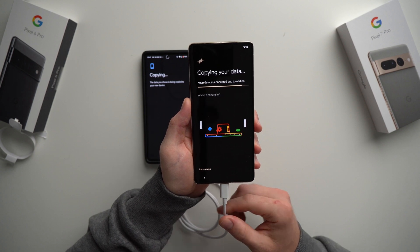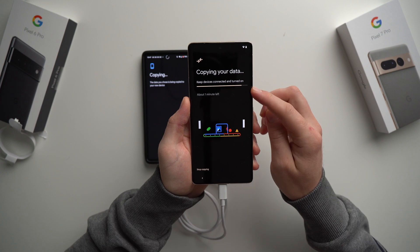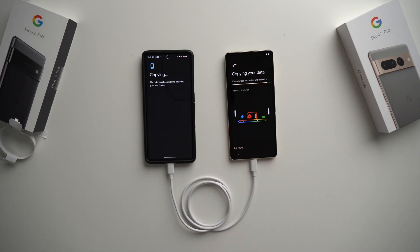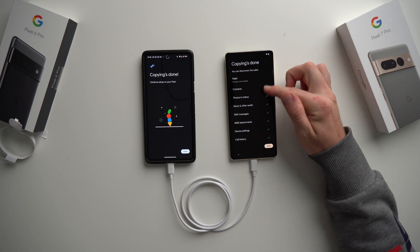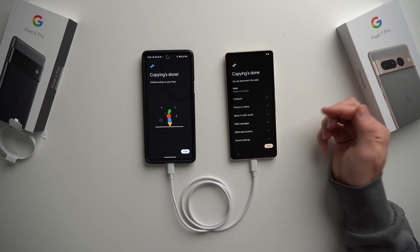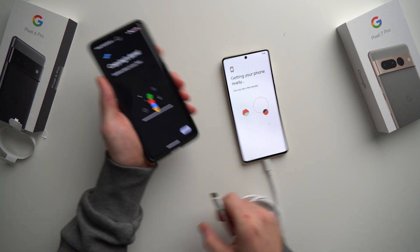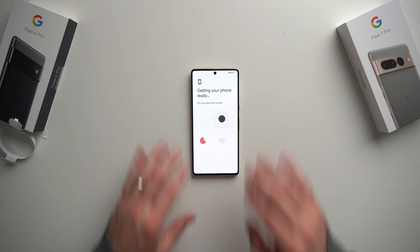Our phone is officially ready to go and we're just waiting for the rest of our data to finish copying. We're almost at the end — it says about one minute left. So we'll put the phone down, let that finish, and come back when it's done. The copy is now complete — it took about another minute as it said, and you can see all the things that were copied with checkboxes. All we have to do now is hit Done. Our old phone is officially done — we can hit Close, disconnect the cable, and put it to the side.